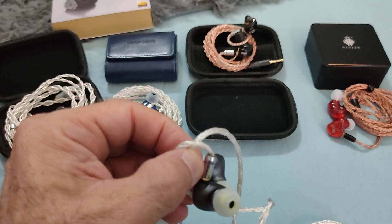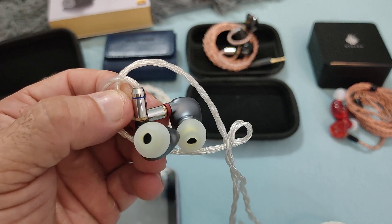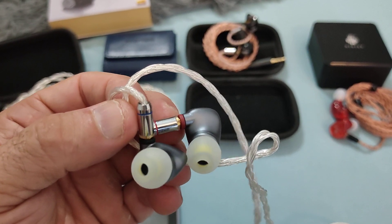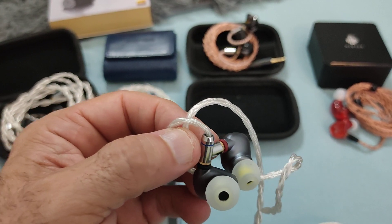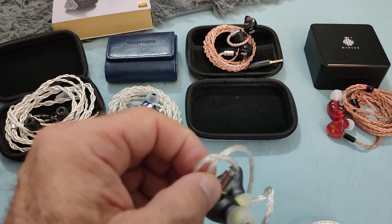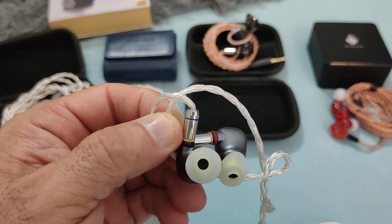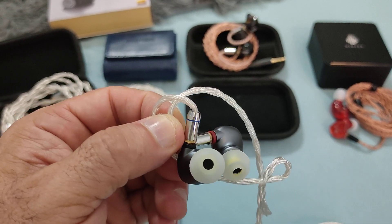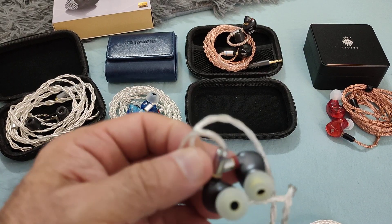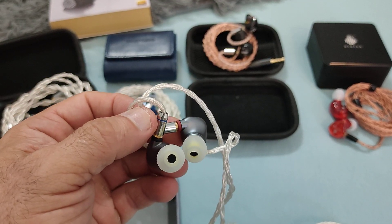Preferred genres are a difficult question. Rock could work, but because of the harshness in the high mids and early treble, it can make listening a little fatiguing. Overall it's a nice IEM, but being me and always trying to improve things, I had to give it my own personal touch.